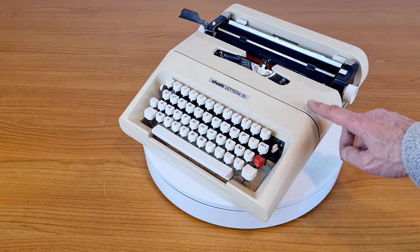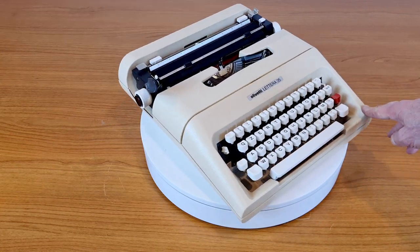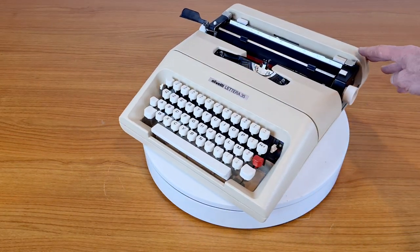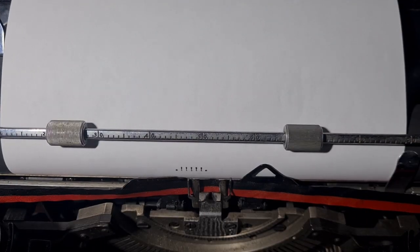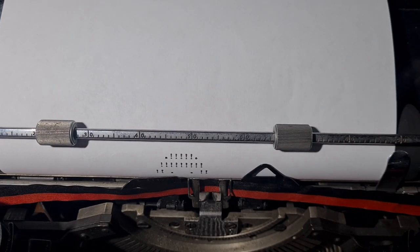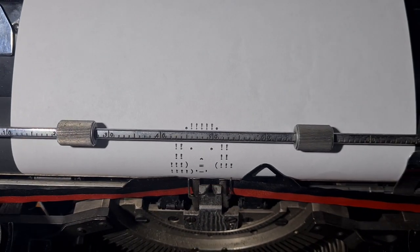The typewriter is a property of my friend Luana, a nice Italian lady. I asked her to appear in the video, but she didn't want to. I cannot show a picture of her for privacy reasons, but I will do a drawing of her with the typewriter.